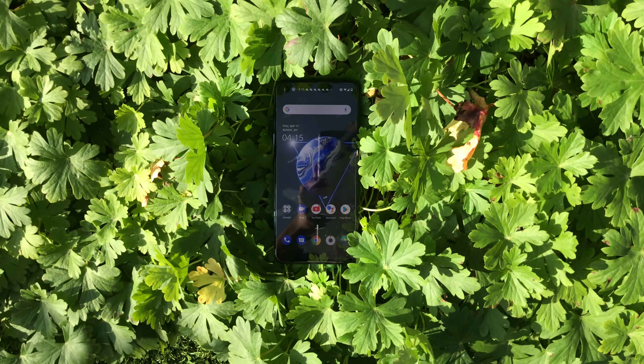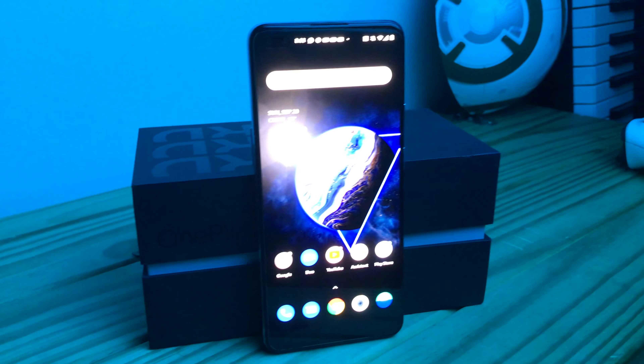Moving on to the next category, which is software. OxygenOS is pretty optimized — it's one of the lightest software skins and it just feels absolutely snappy. I actually think this feels like the most refined phone, even though OnePlus released a trailer saying they only had six months to create the phone, while most companies spend about a year. I do think the software feels significantly better than some phones that spent a year to be worked on. OnePlus Nord has done an absolute bang-up job on the software.